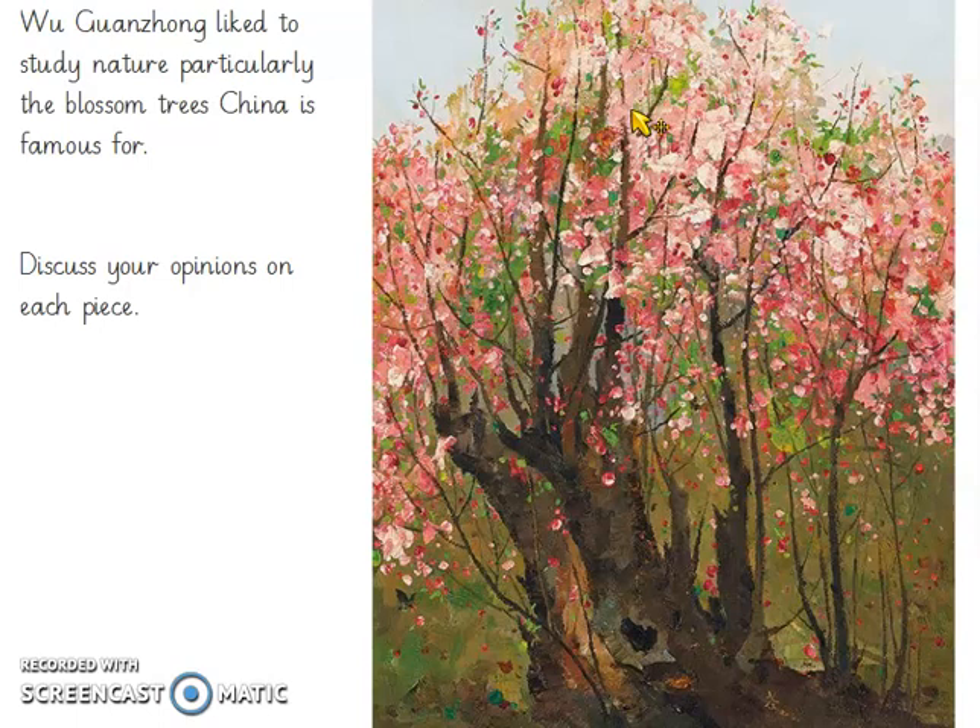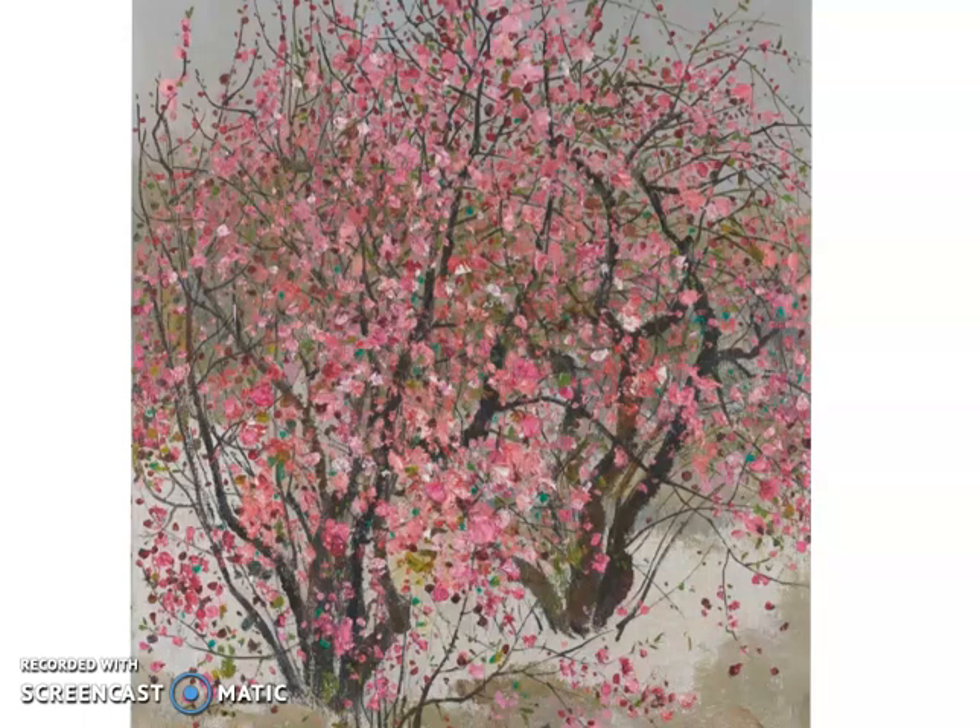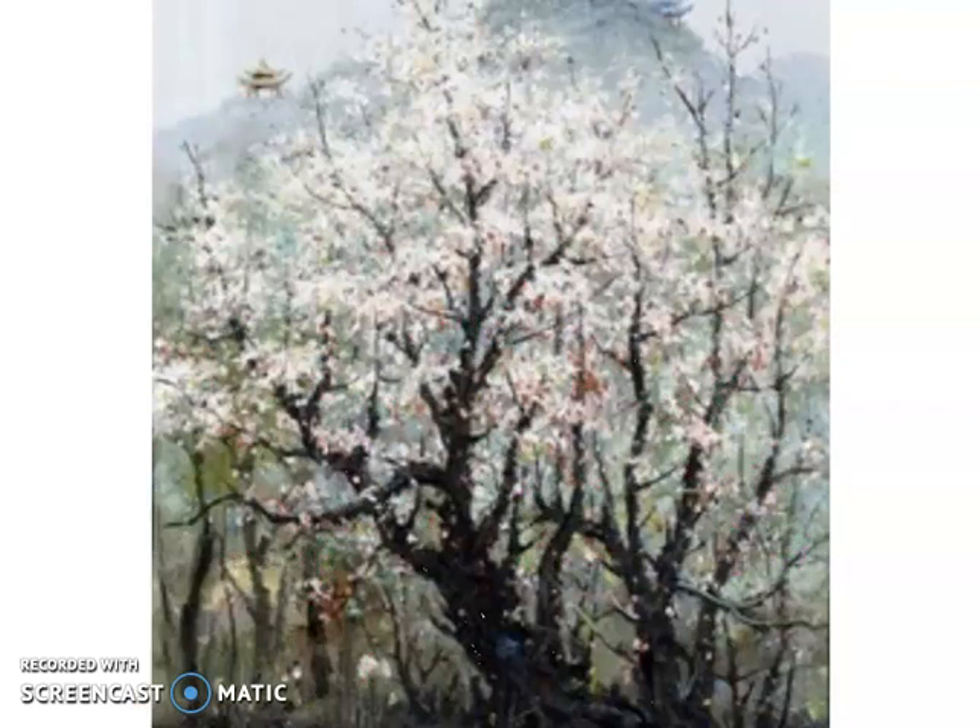He'll have really looked at that tree and decided where each colour needs to go. What do you think about this one? It's similar to the last one. I like the green, though there's less green in this one, and the dots are a bit more spaced out — I can see the branches more. This one is very different; it has only a tiny bit of pink blossoms but is mainly white. I like that because it's different, but it isn't as colourful as the last two paintings.